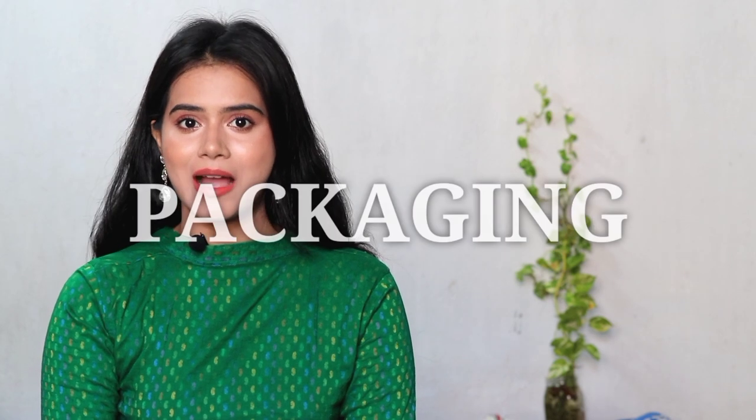Oziva has launched its skincare range and when they launched it, I was so excited to try some of the products. I also shared in my Amazon haul video that I am trying some of their products. I thought this time I would compare both brands' face washes so that it can help everyone decide which one is better. So first of all, let's talk about packaging.